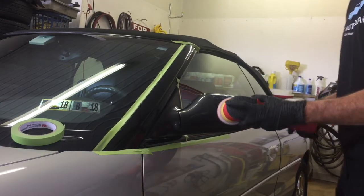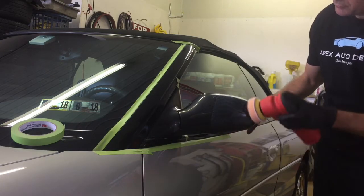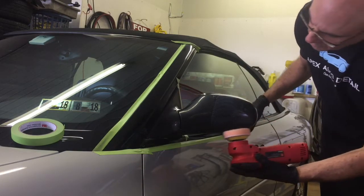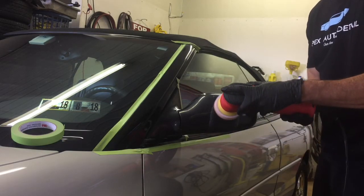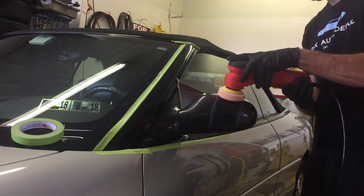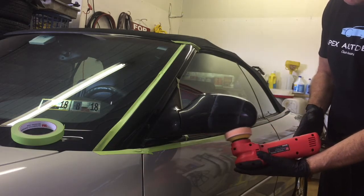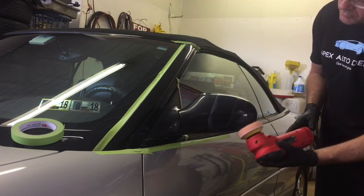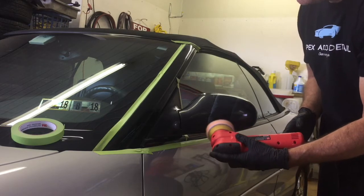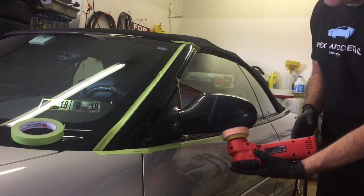Around the back, at the staining and dullness, we're going to polish that as well. We're going to use the three-inch Griots Garage polisher — it is perfect for this because we do not want a lot of power for plastic. Polishing plastic trim takes a little more finesse than anything else because the clear on this trim is actually way thinner than the clear coat on your car. Factory clear is one and a half to two mils; we're looking at three-quarters of a mil to a mil thick clear coat on the plastic trim, if that, depending on wear and tear.